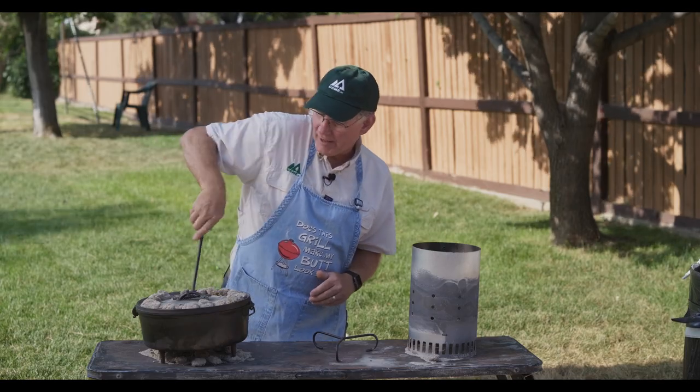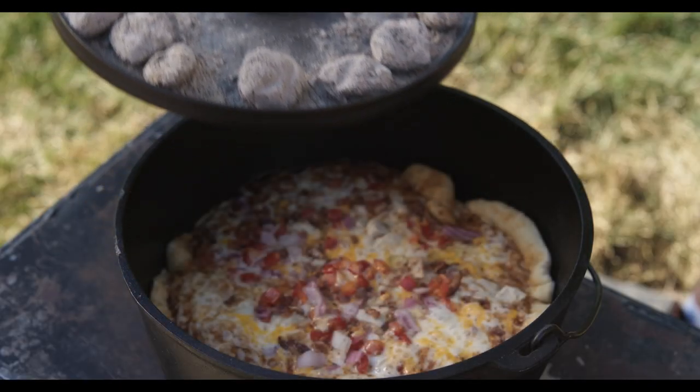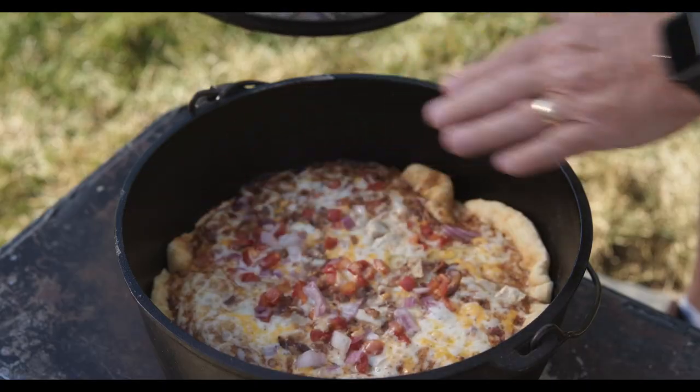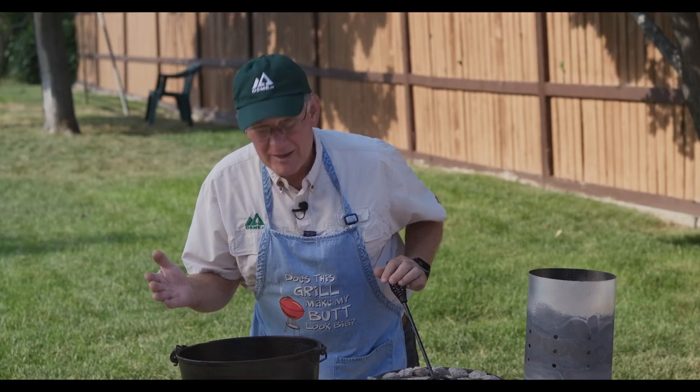Let's open this up and see what we've got. Oh, that's beautiful! You've got brown crust, the cheese is melted, and it smells amazing. Let's get this out and eat it.